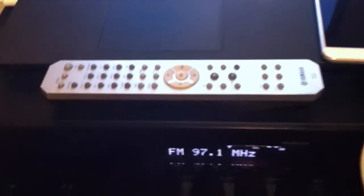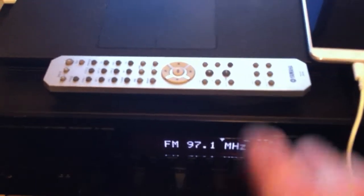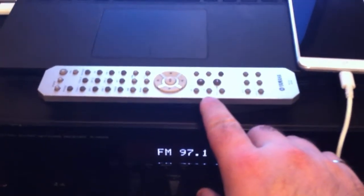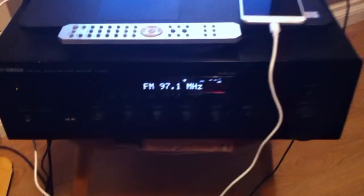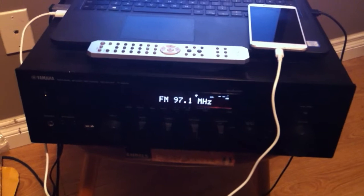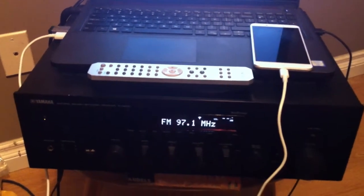One thing you'll find out is that you do need to have the remote. There's a setup button on the remote and you cannot do all of your setup through the front of the receiver, unfortunately. So if you're going to buy one of these, make sure it has a remote.